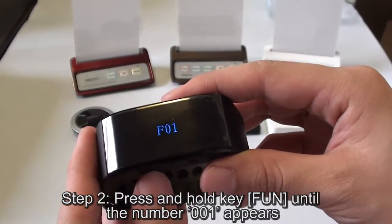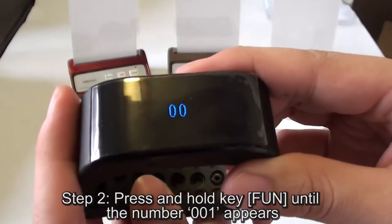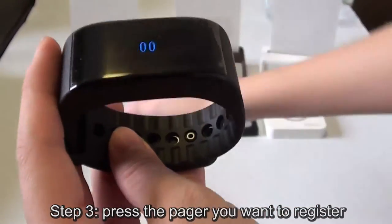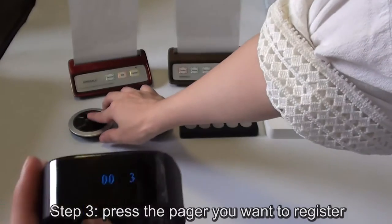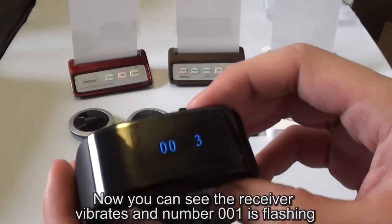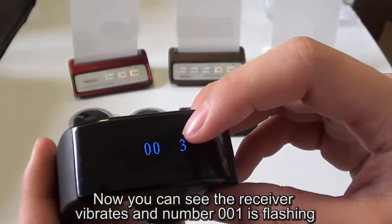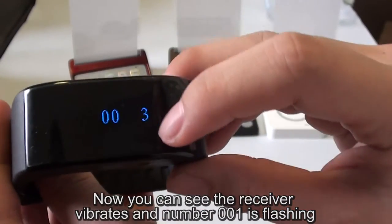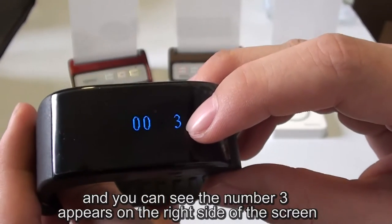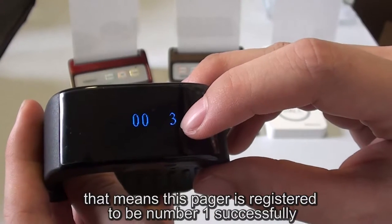Step 2: press and hold key FUN until 001 appears on the screen. Step 3: press the page you want to register. Now, you can see the receiver vibrates and the number 001 is flashing, and the number appears on the right side of the screen. That means this page is registered as number 1 successfully.